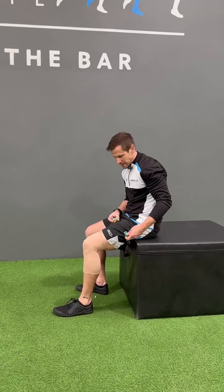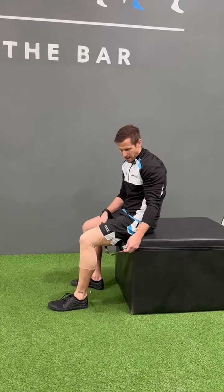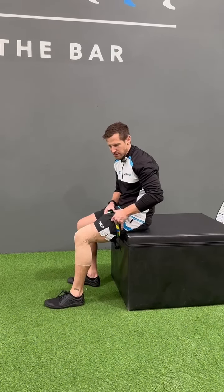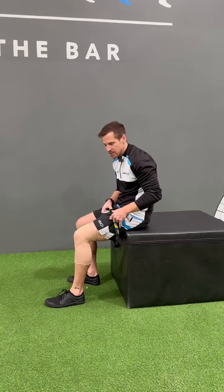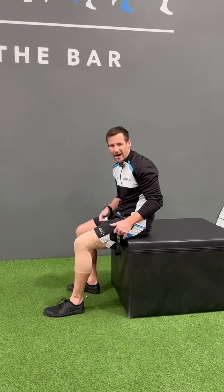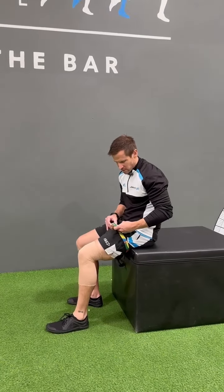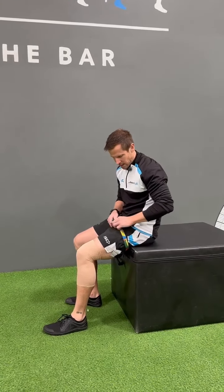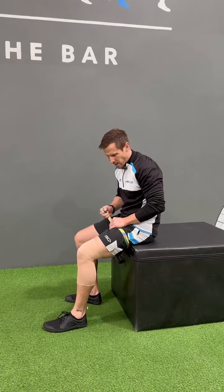Occlusion leg extension. Use hospital straps — if you have automated blood pressure cuffs, you want about 100 to 150 millimetres of mercury of pressure. Tighten the strap over the leg, pulling it tight enough so it's about a six or seven out of ten.